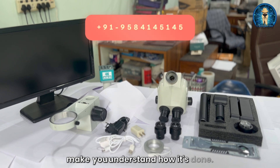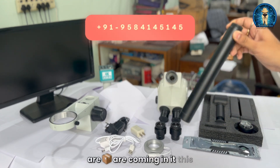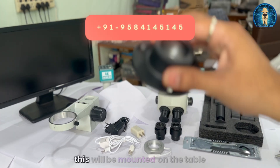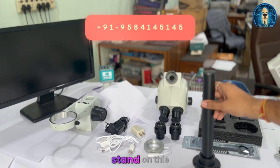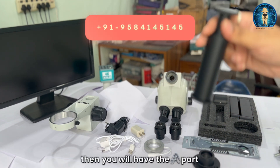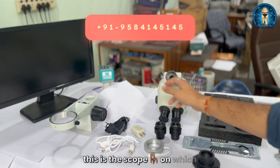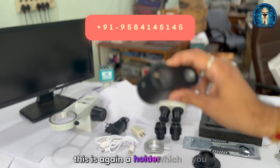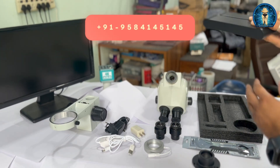Before going into the assembly, I would like to disassemble the set and show you what components come in it. This is the base which will be mounted on the table. Then you mount the stand on this base. You also have the holder part — this is the scope stand on which the microscope will rest. This is again a holder, and there is a knob for locking.